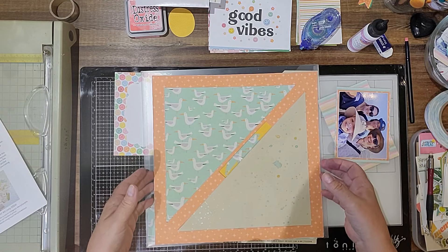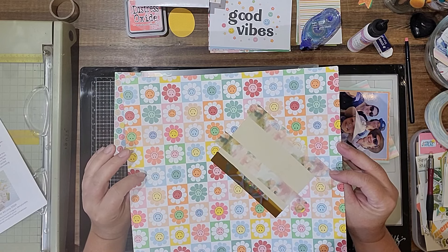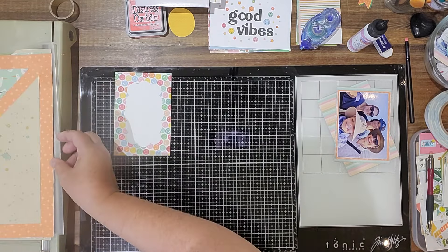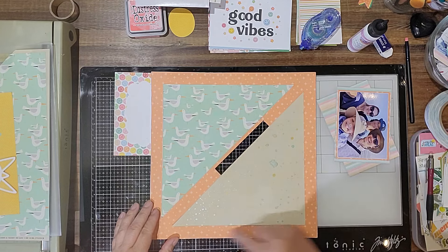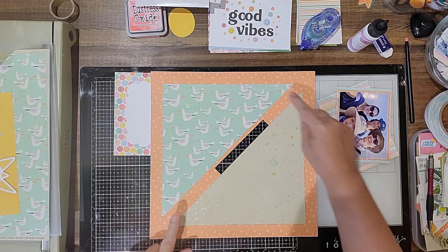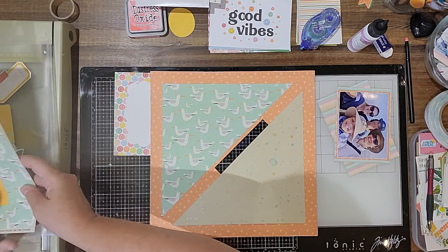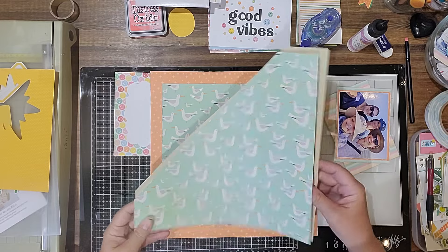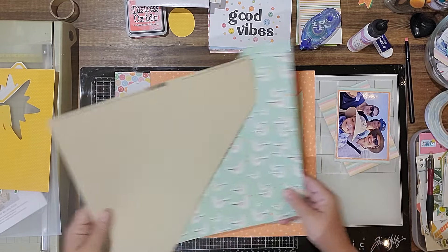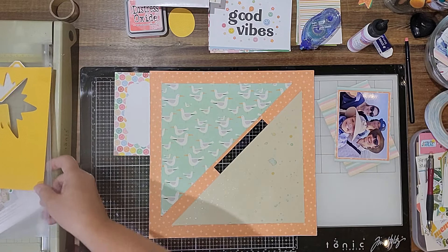I did some prep work because I wanted to do some mixed media and just get going. So the background paper is the orange piece, and I put down a triangle of the seagull paper and a triangle of the Potter's clay cardstock that came in the kit.